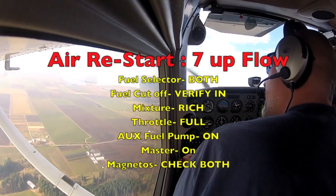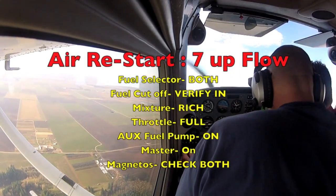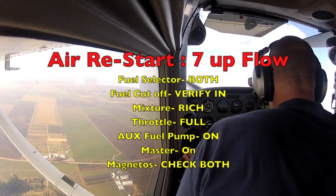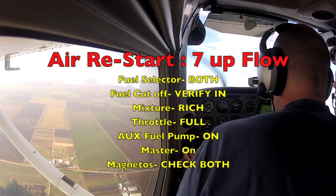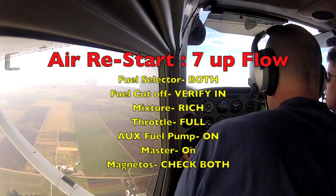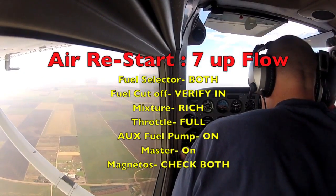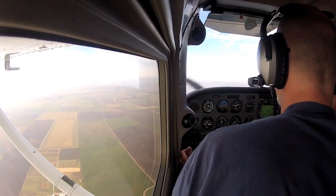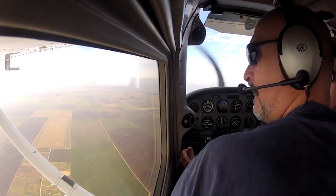Now I go through my air start. Fuel selector in the boat, shutoff is in, mixture rich, throttle full — that doesn't fix it. Fuel pump on, master on, mags on both. It didn't get back on.